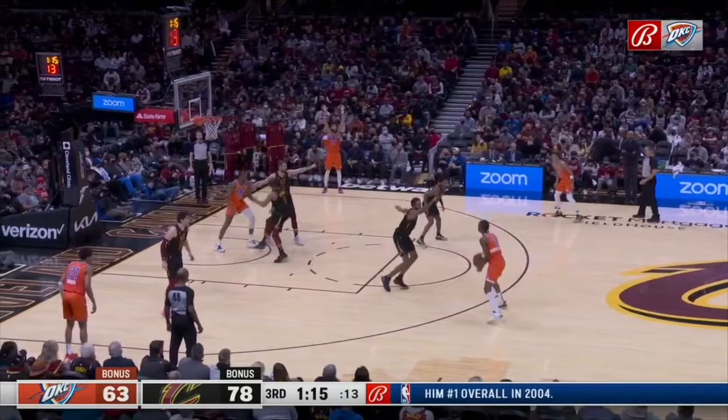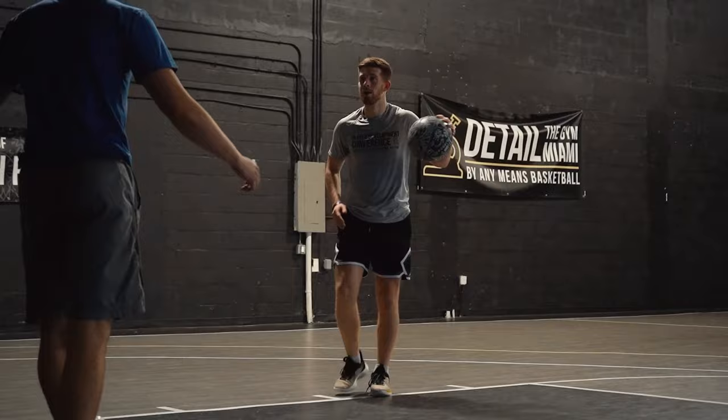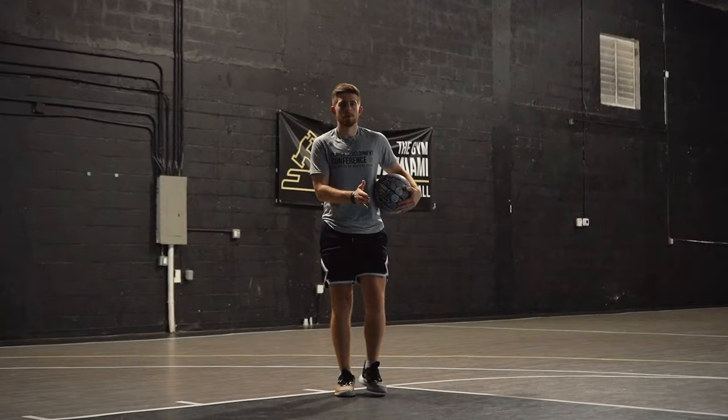We can even talk about help defense — if I'm driving downhill and get past my initial defender, and the help defense steps up, I'm coming straight at them and I have to bounce out a little bit. On all of these, notice it's not a huge step — it's just a quick pop to switch up the angle, find space, and then make something happen.